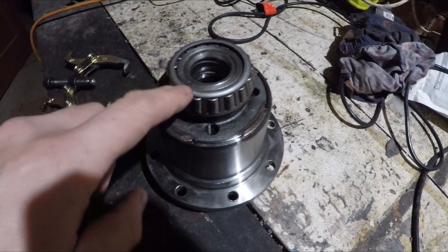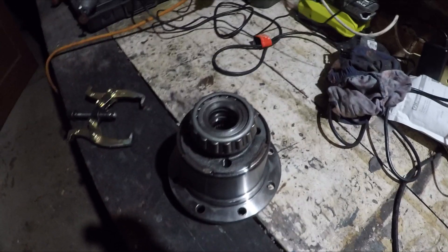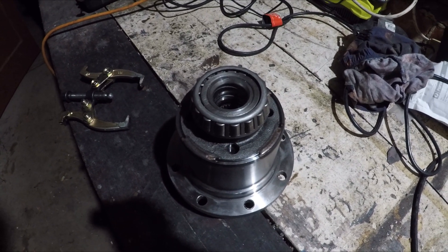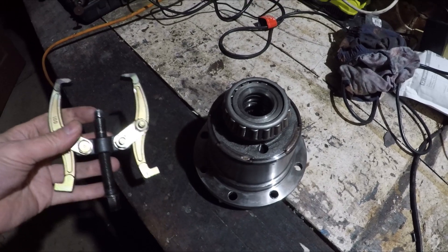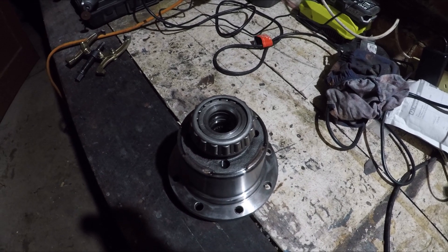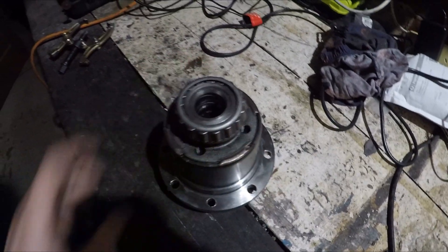So these side bearings on the diff center are nearly impossible to get off intact. I've seen people just whizz them off on YouTube with some special tools, but at home I just had no luck. I tried a cheap bearing puller — just a complete waste of time. So I'm just going to go ahead and cut this bearing off carefully. I did the other side already, so we'll go ahead and cut this one off as well.